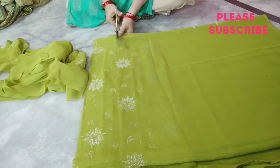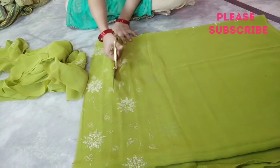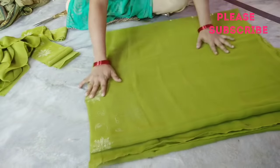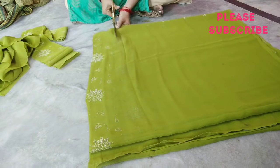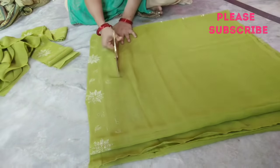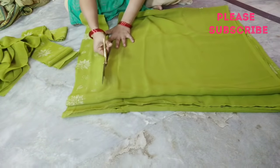I am going to cut it one by one. If you want to cut the line, you will need to cut it. I am going to cut the line and make a fold.